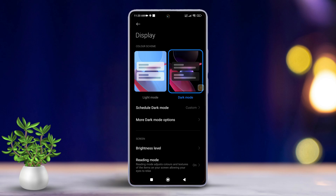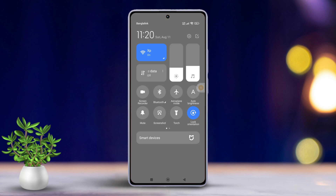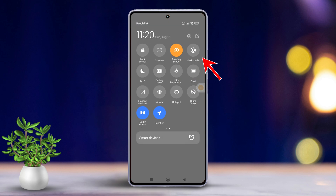If you prefer the brighter side, switch over to light mode. You can also toggle dark mode directly from the quick settings panel. Just swipe down from the right side of your screen to bring up the quick settings. Look for the dark mode quick settings shortcut and tap on it to toggle dark mode on or off. Easy, right?